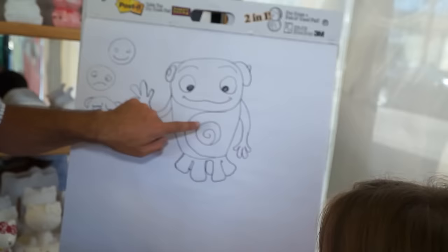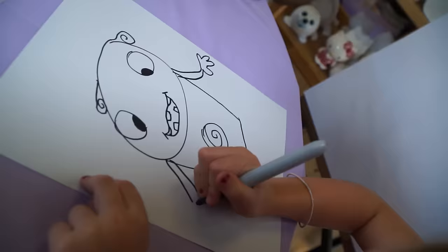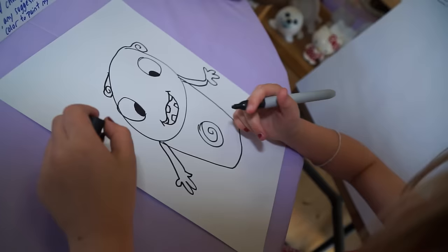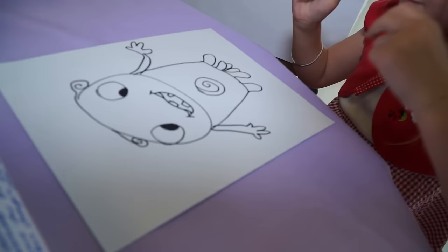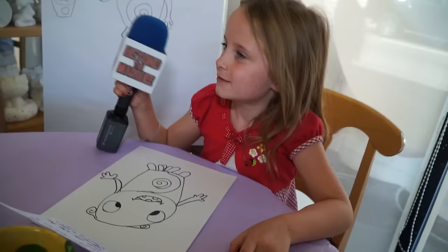Then maybe work on his belly — you can do like a big circle on his belly, and then do a spiral in the middle of the circle. There you go. His fingers you can just do whatever you want with them. And then you've got six legs. That's it, very good. Did you like drawing O? Yeah, good — you did a great job.